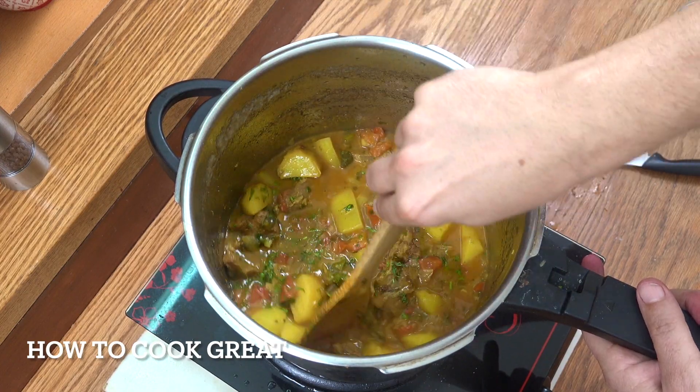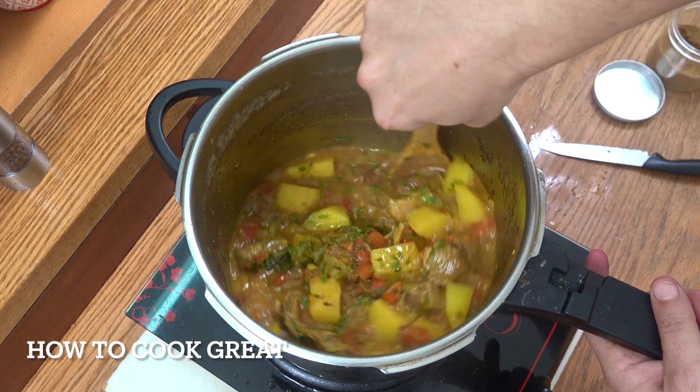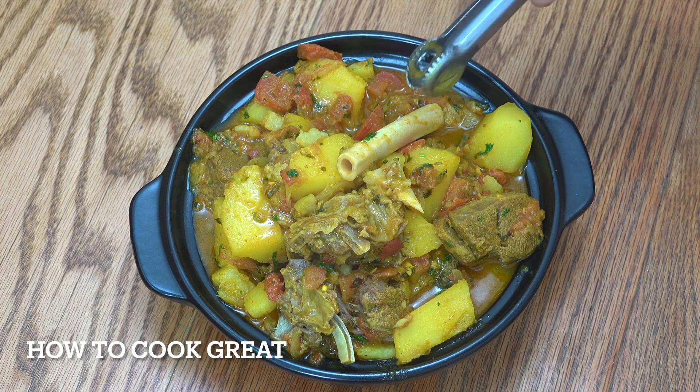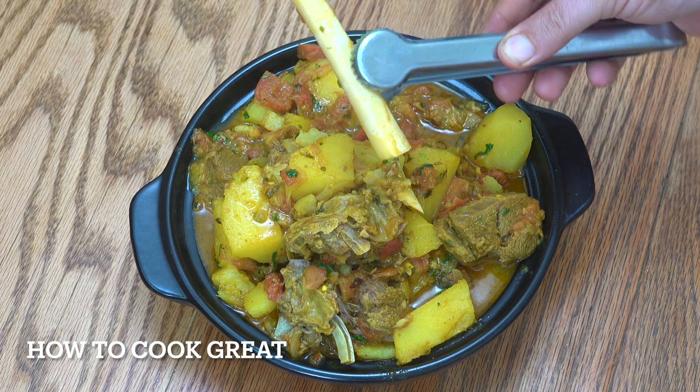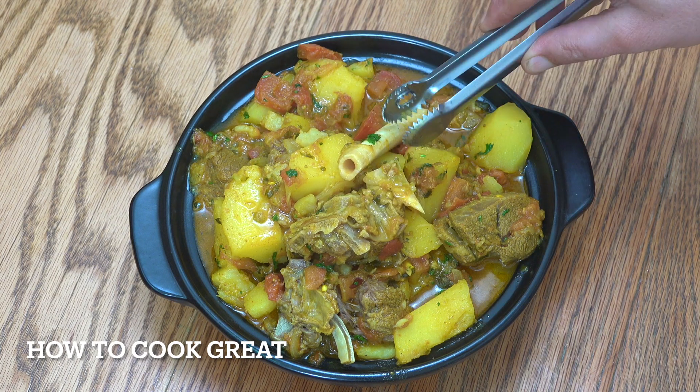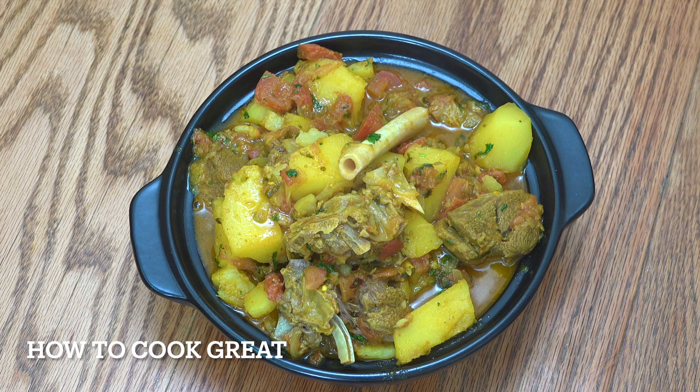Absolutely wonderful. Take a look at that bone — look at that. We've really got that old bit of mutton and made it super, super tender. That is a beautiful, beautiful curry made in a pressure cooker. Hope you enjoy that. I'll see you very soon. Lots of love.